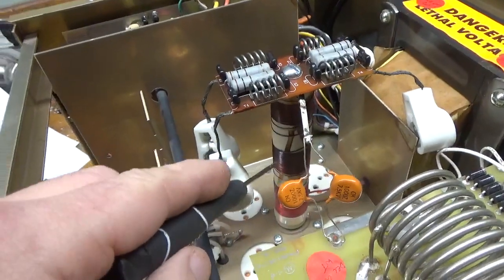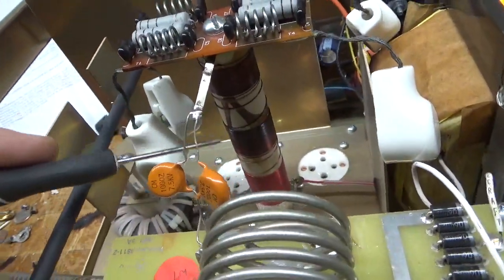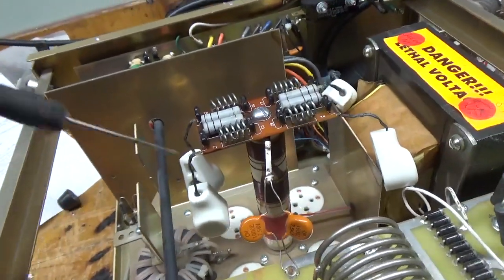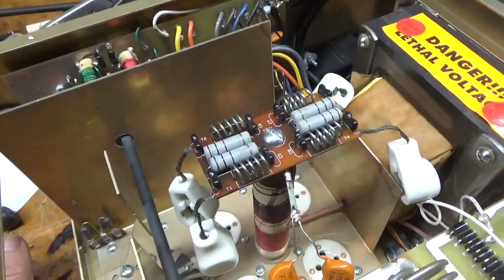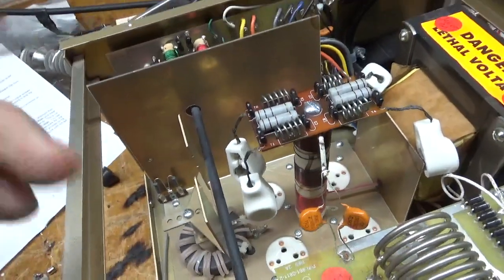It looks like they use a darker substance — it looks burnt, but it's not. Ameritron, MFJ — they dunk it in a solution and it holds the windings together. It just looks like a darker substance; sometimes it's darker, sometimes it's lighter. So that's okay. The straps are okay.